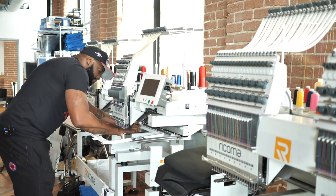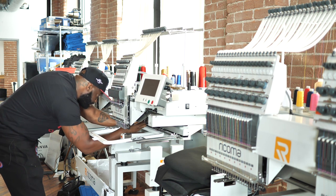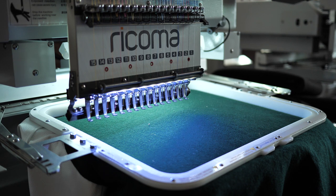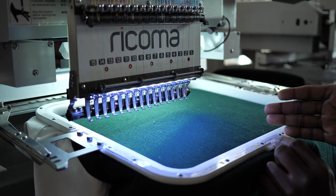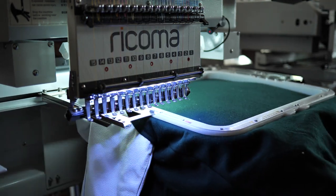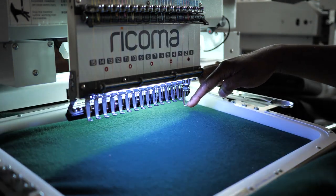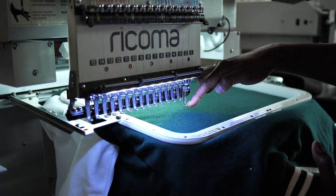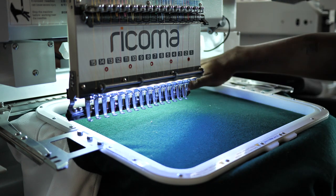Right now I'm using one of my empty 16 by 13 by 16 hoops, lining up the machine so I can get ready to load my design and start embroidering. I went ahead and put my jacket in the frame. I'm going to move it over just a little bit because I think that'll be more of a center. That looks like it's in the center with needle number one. I'm going to lock my design, trace it, and it's going to show me everywhere the design is going to embroider. Looking good. So I'm just going to go ahead and press start.